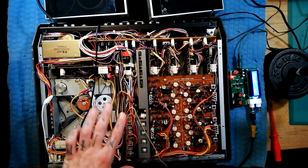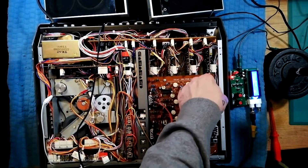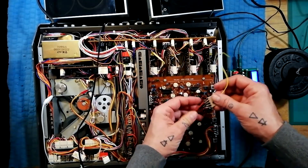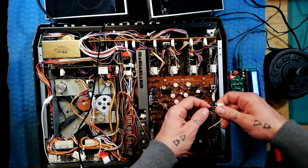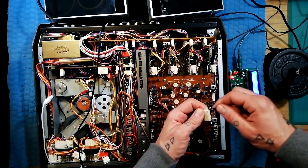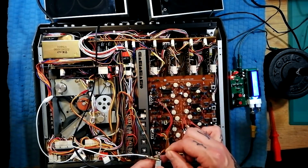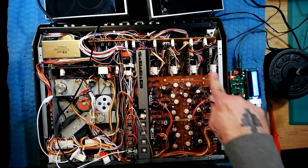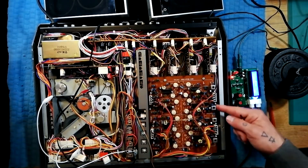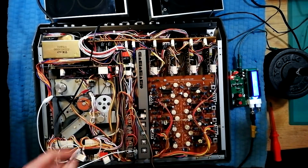So that variable resistor is pretty much the last component controlling your playback level before the signal is passed on to the DBX board. On the DBX board, it's the brown cable on the plug with the red wrap — that's where the signal is going in. There we go — we know it's reaching this board.